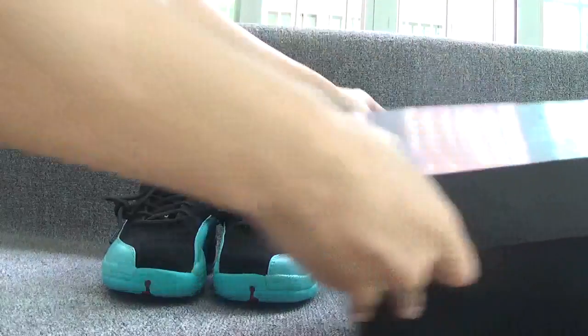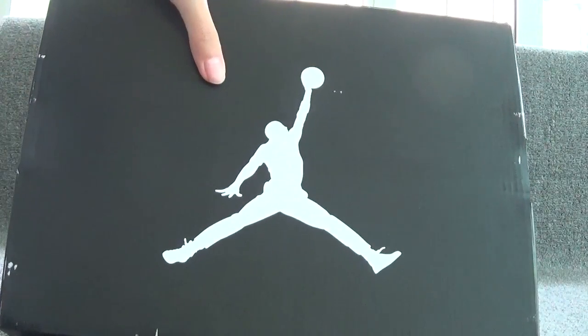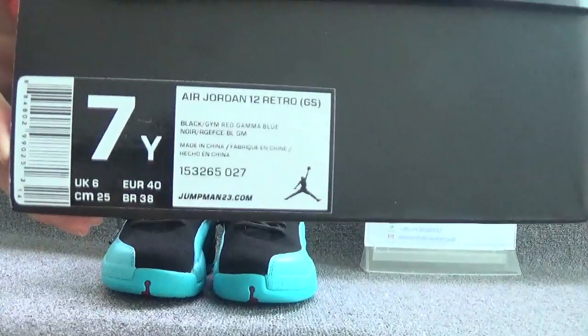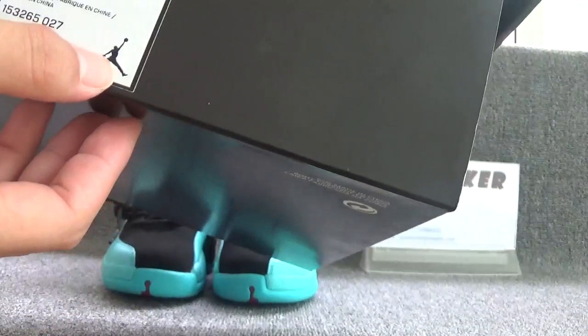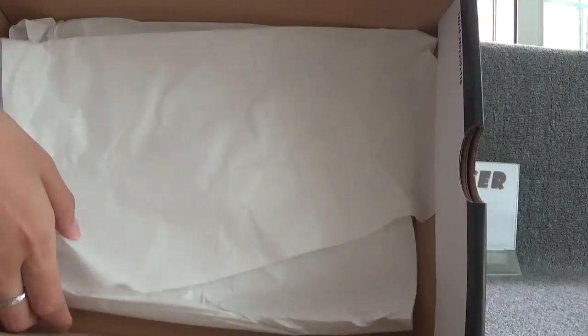Let's check the original box. You can see the white German logo on the surface of the original box. And on this part, you can see the style sticker. The size of this shoes is 7-1. And the box is with white paper.